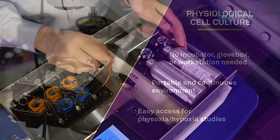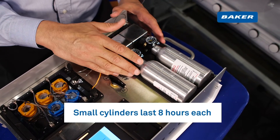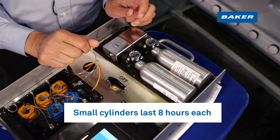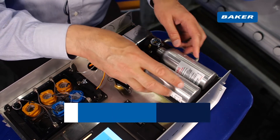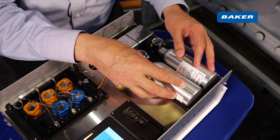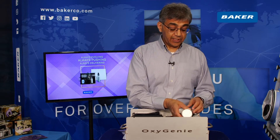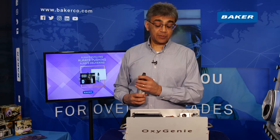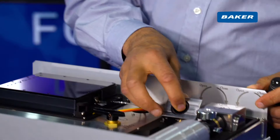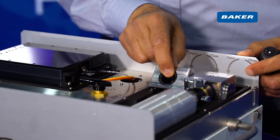On board the Oxygeni are two gas bottles. Each one will last eight hours. These can be filled with a pre-mixed gas, like 5% oxygen and nitrogen. Each cylinder can have a different gas, or you can have both of them filled with the same gas concentration. Alternatively, if you disconnect the gas bottle, you can connect a large laboratory gas cylinder directly into the Oxygeni using a special adapter.